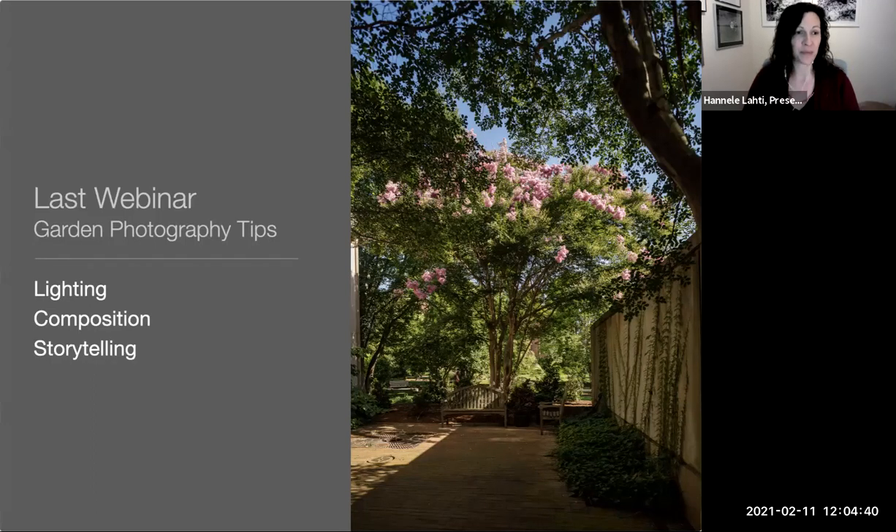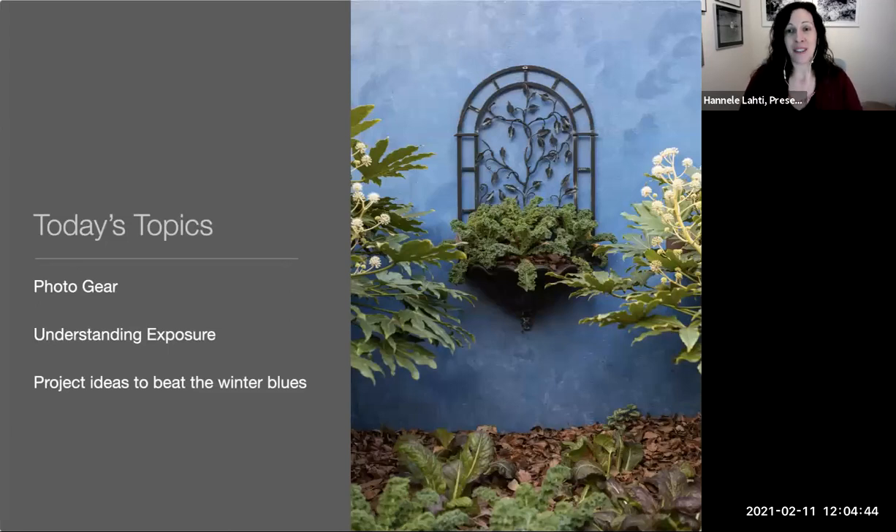I want to refer you to the webinar I did last summer where we covered lighting, composition, and storytelling in the garden — Sarah will put that link in the chat box. Today, after last webinar I got a lot of questions about photo gear and exposure, so that's what we're going to cover. It will be fairly technical but hopefully approachable. Then I'll wrap up with fun project ideas to beat the winter blues.